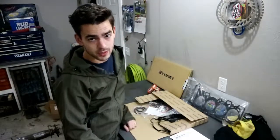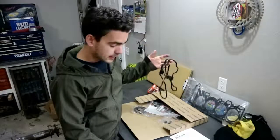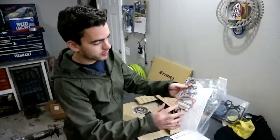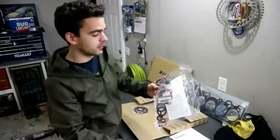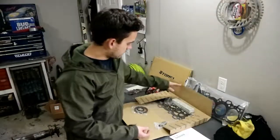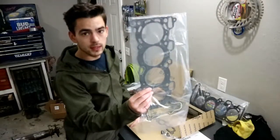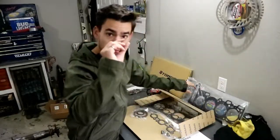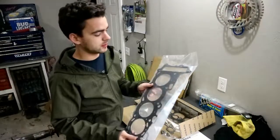Most of what we got is just maintenance stuff — oil filter, an oil change as soon as we get it running. We got a full rebuild seal kit for the motor: things like valve cover gaskets, intake manifold gaskets, turbo gaskets, oil gaskets — all the little stuff that gets ruined when you take a motor apart. When we go to put it back together, we might as well put new seals in it. They also include a stock head gasket, but we're not going to use that.